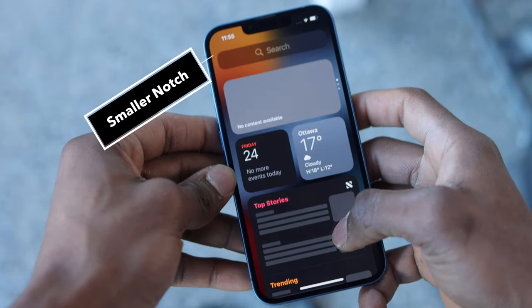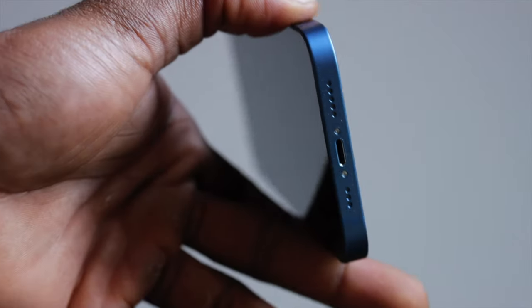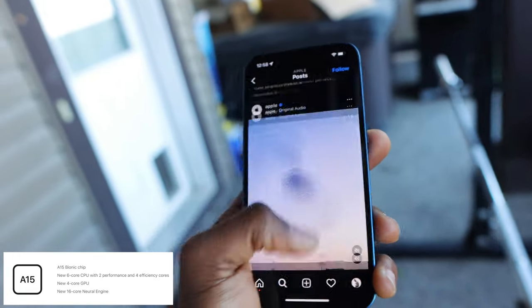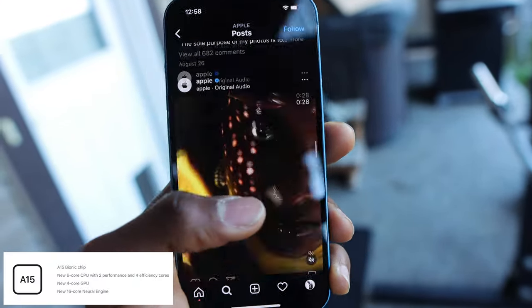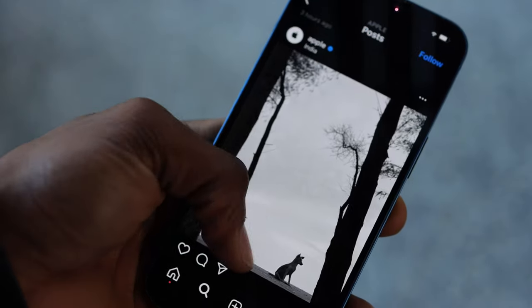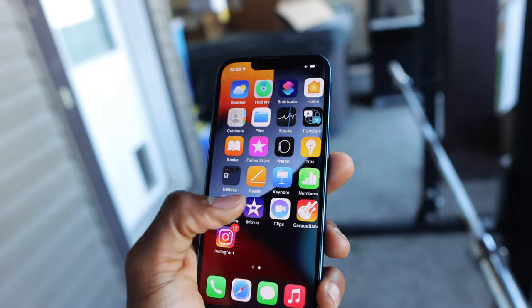Another thing I notice is the smaller notch, which honestly would be better off being gone completely. Hopefully we see that in the next iteration of the iPhone alongside USB-C or no ports at the bottom of the device. The brand new A15 Bionic chip in this iPhone has Apple's new 6-core CPU with 2 performance and 4 efficiency cores, as well as a 4-core GPU. Apple claims this makes the iPhone 13 faster than the competition, and the overall phone is a lot faster and more responsive than what I'm used to with the XS Max.